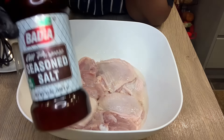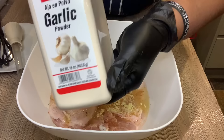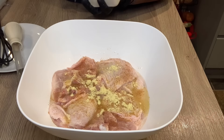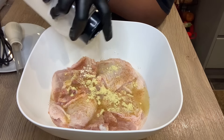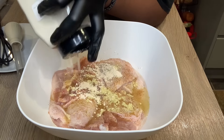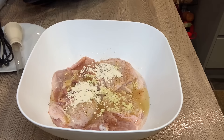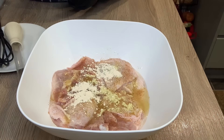Next — it is chicken after all — I'm putting in some chicken stock cube powder, because we want this chicken to be very, very flavorful. We don't do bland chicken around here! The next thing going in is some garlic powder, because garlic makes everything taste nice.